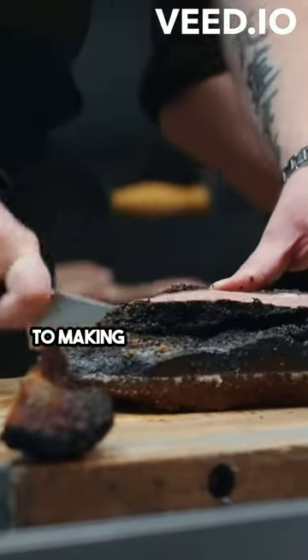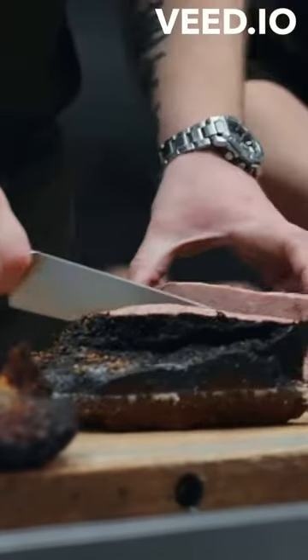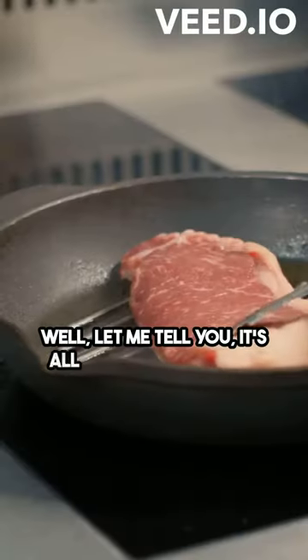So, you want to know the secret to making the perfect beef bourguignon? Well, let me tell you, it's all about the flavors.